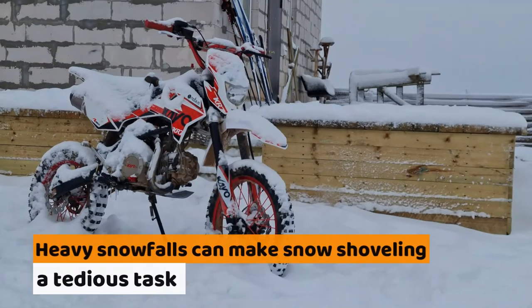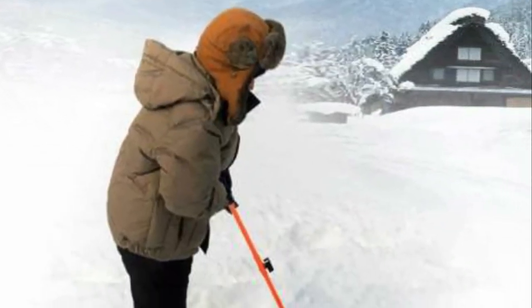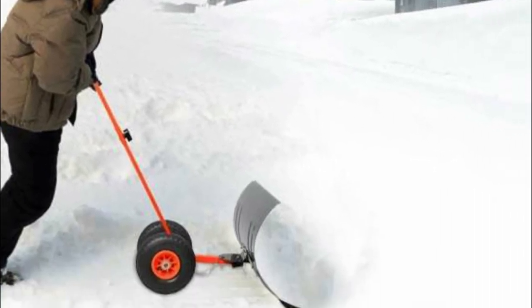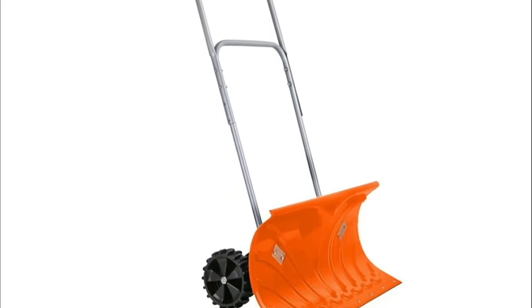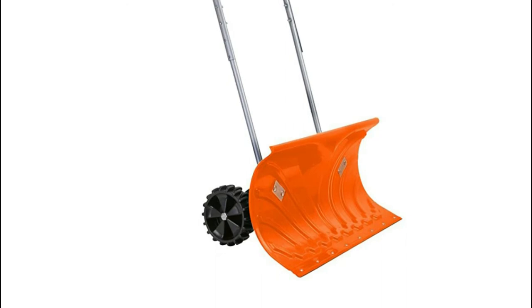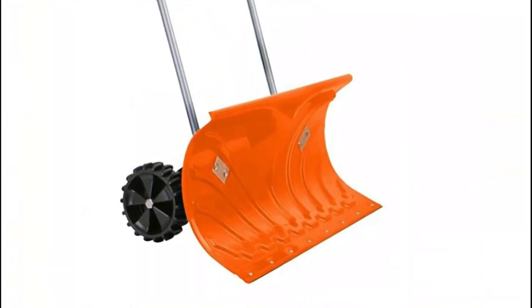Heavy snow falls can make snow shoveling a tedious task. You can, however, enjoy this activity if you invest in the right snow shovel. The Ivation Snow Shovel is an ideal model that can help clear up to 5 feet of snow without causing further back problems. It does not need much effort to use since this snow shovel is equipped with high-quality wheels.